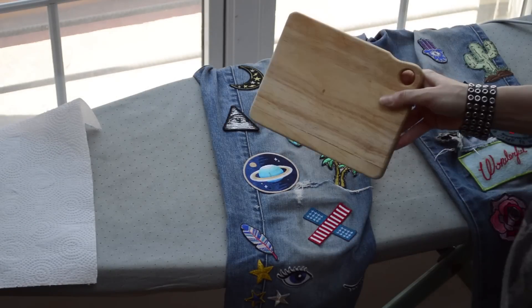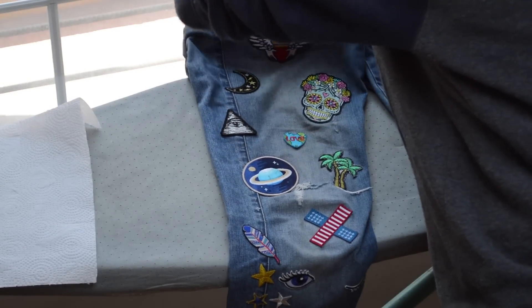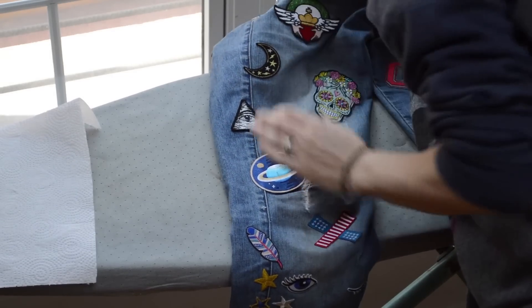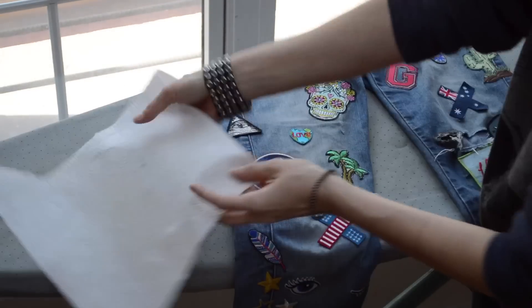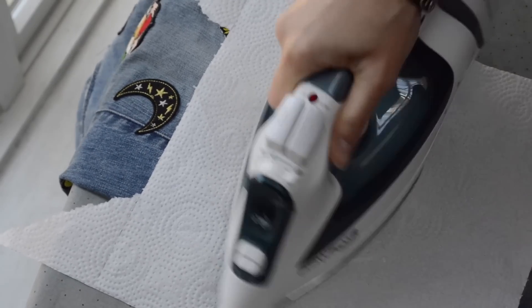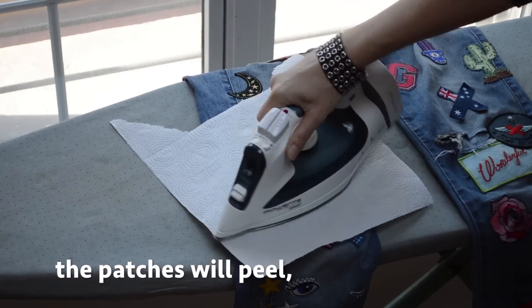I use a wooden sandwich board behind the patch I intend to iron on. This stops the glue on any patches you've already attached underneath from heating up and coming away from the denim. Use a paper towel over the top so you don't get any extraneous glue on your iron — it also stops any gross iron residue getting on your patch. You'll be ironing each one for two to three minutes, so time it.